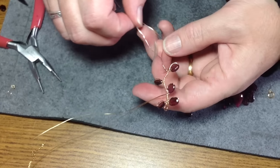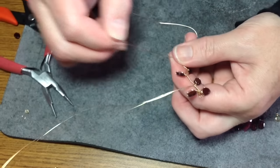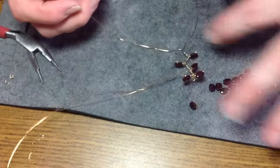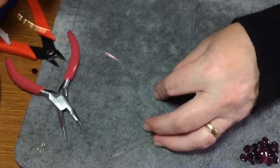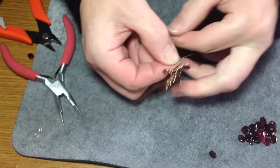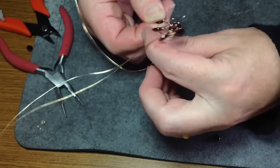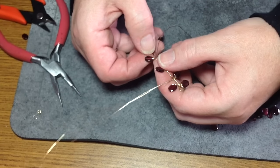Do one more twist, bring your wires apart again, and then it would make sense for the next bead to be on the opposite side. Slide one more bead on, bring it right down, right over the top, and then wrap one, two. Then do your wrap again. I'm going to do a few more and come back to show you how to add the chain.